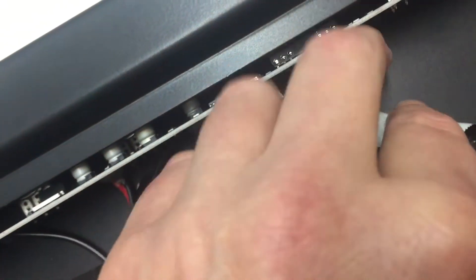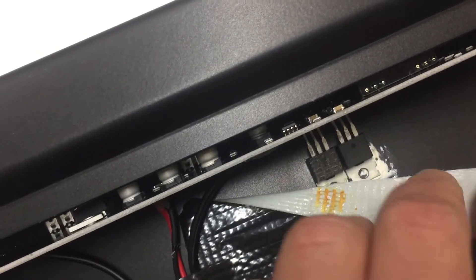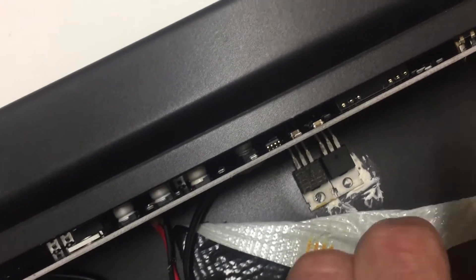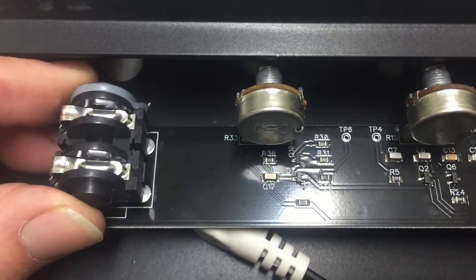We have to take the tape off because the heat sinks are glued to the chassis. And here is the PCB entirely consisting of SMD components.